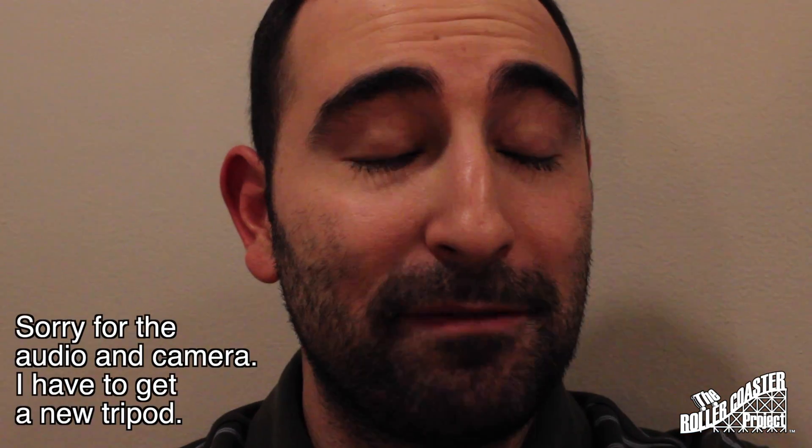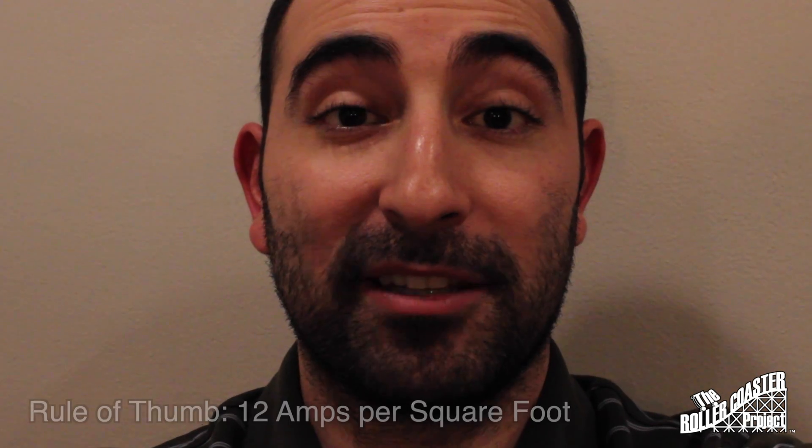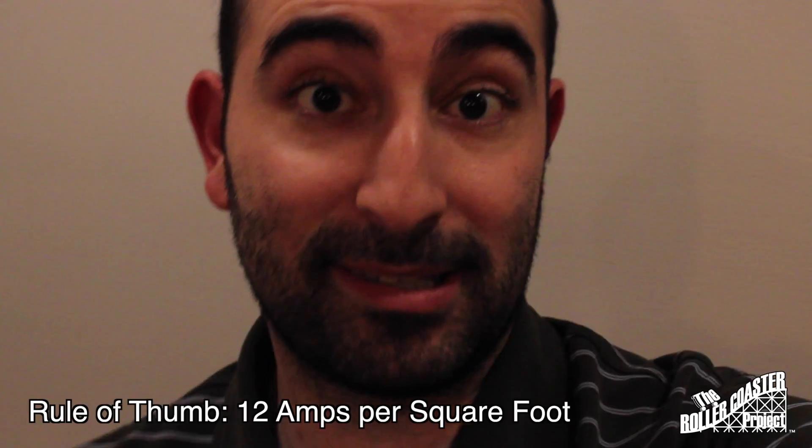I had many flubs with the anodizing. As you see, some of them it didn't work, and some it did. My current, a lot of times, was way too low after calculating the surface area of the part. But finally, I got one successful part.